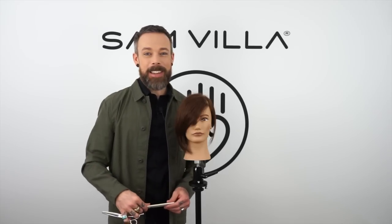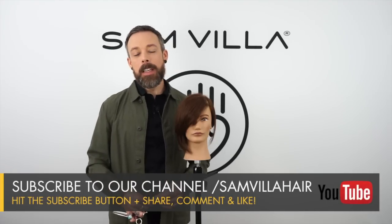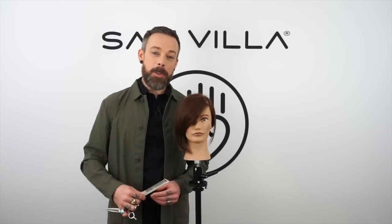We hope that helps you with a couple more options for this very timeless, very classic look. It's been around for a long time and it's probably not going anywhere, so it's useful for you to take ownership over it. Any questions or comments, leave them in the box below and we will do our best to get back to you. Thank you so much for watching. I'm Andrew Carruthers, Education Director for Samvia.